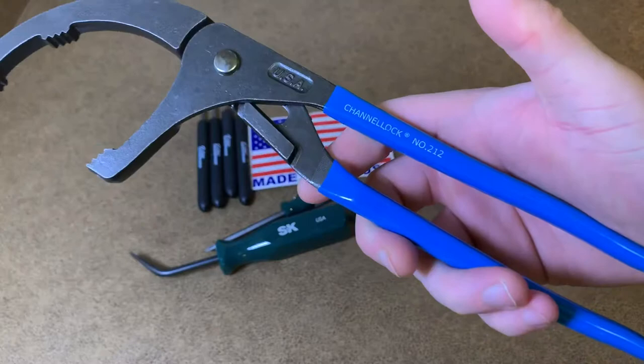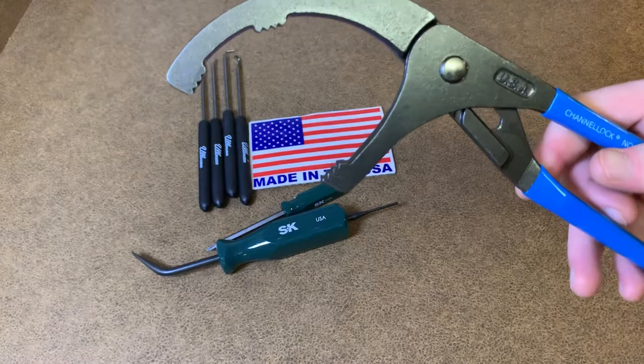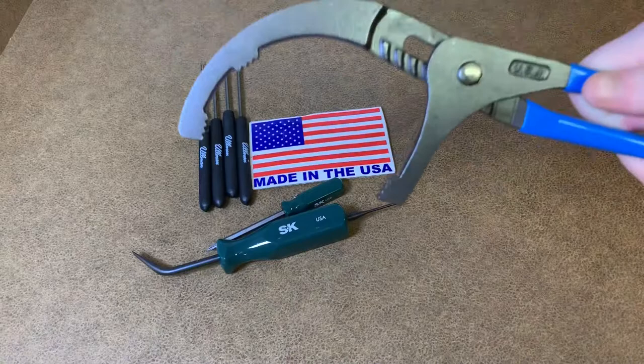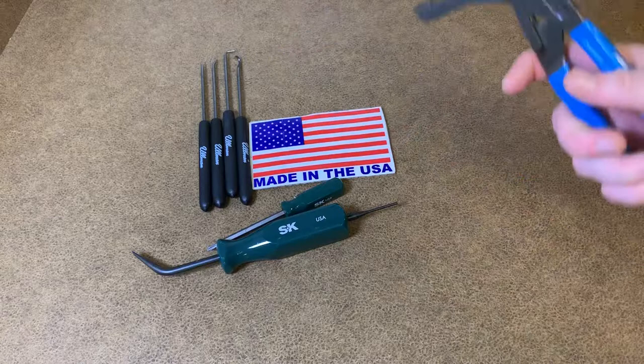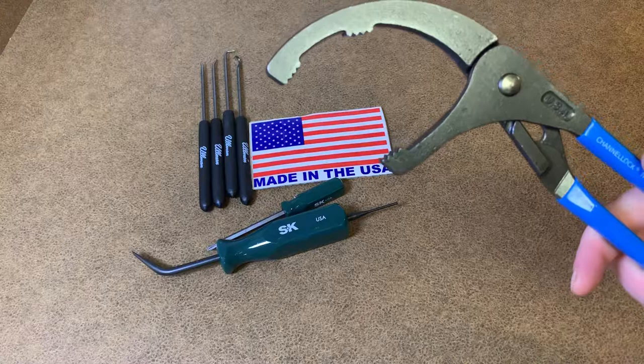These are Channellock 212 oil filter wrenches. I go to these every single time — I love these, they are absolutely fantastic. From a small car engine filter to a larger V6, I'm pretty sure you can even do V8s with these. They get up there pretty big. V6s for sure, inline sixes, whatever. These are my absolute go-to every single time — I can rely on these to just get the job done.